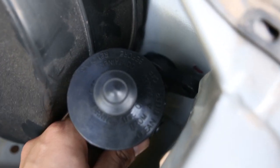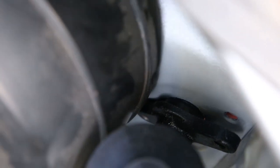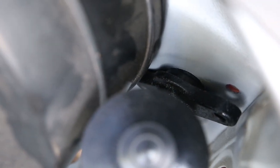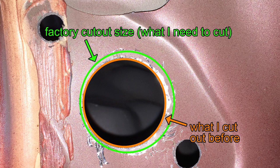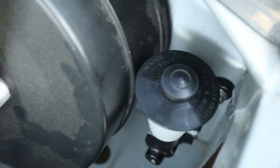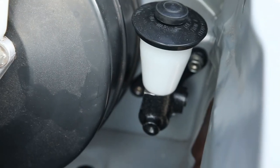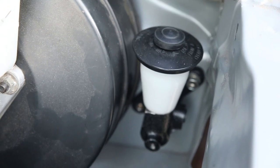It looks like it's going to bolt up just fine. The only problem is this metal piece on the actual master cylinder itself is too wide to go through the hole in the firewall, so I'm going to widen that hole out just a tiny bit. I widened out the hole a little bit and the good news is it fits perfectly in place. It turns out that the Land Cruiser master cylinder is a great way to get a 3/4 inch master cylinder onto the Lexus chassis.